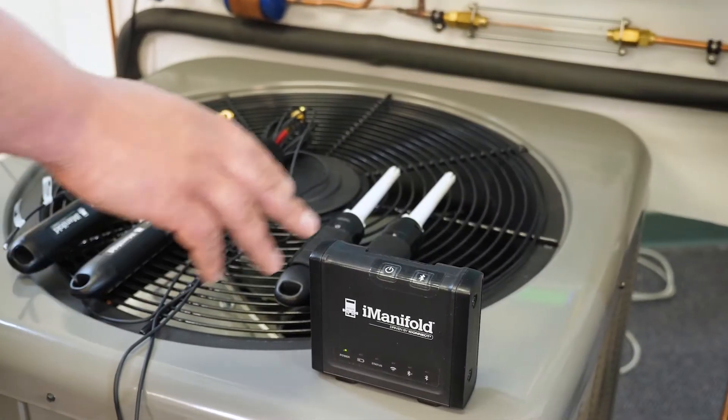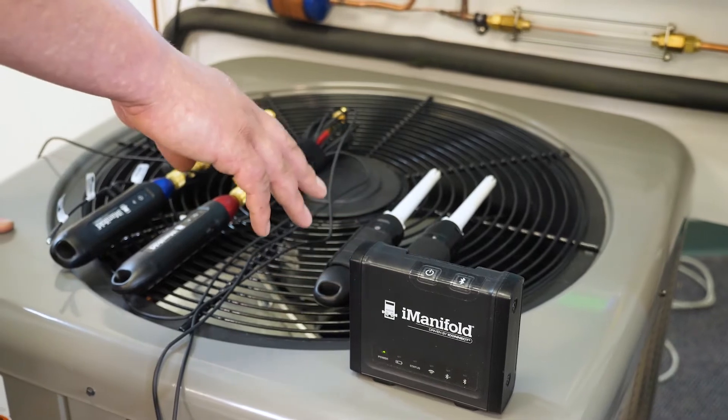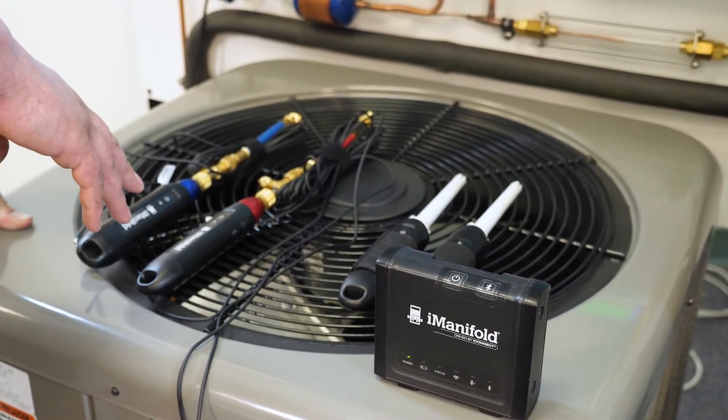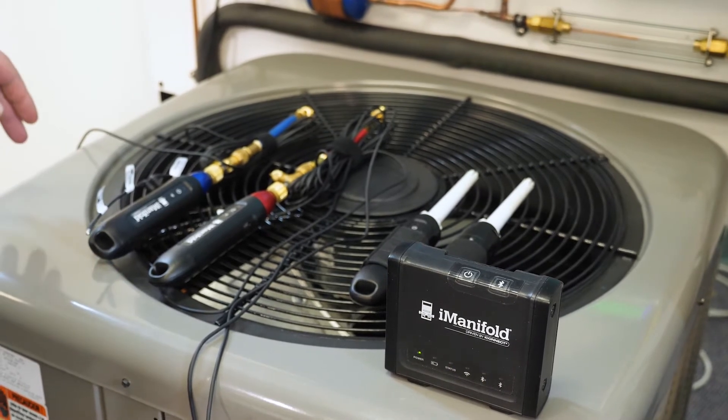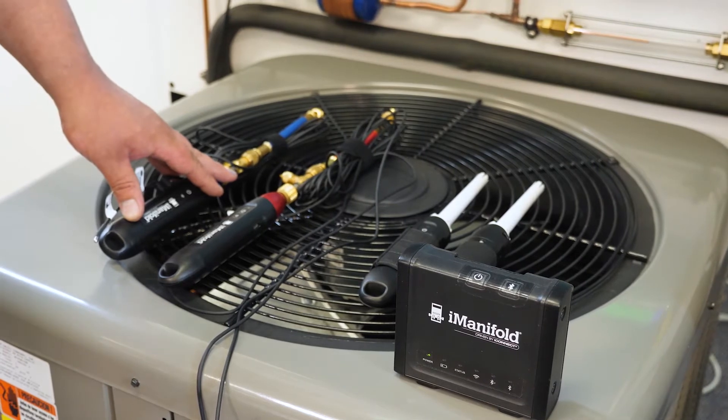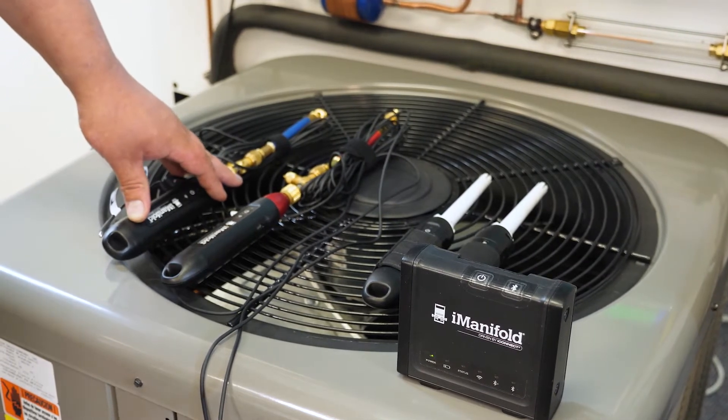Here I've got my i-manifold 900C along with my two humidity and temperature probes. I've got my high and low pressure probe along with the thermistors connected already. I'll go ahead and show you where we're going to hook these pressure probes up down to the access ports below.